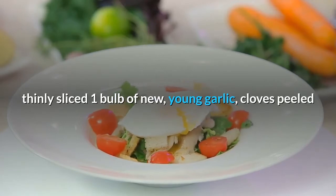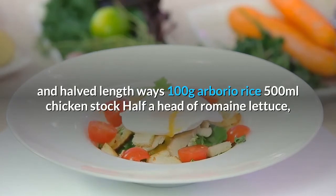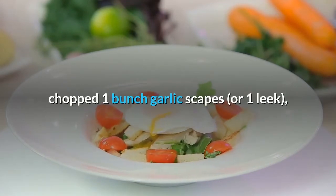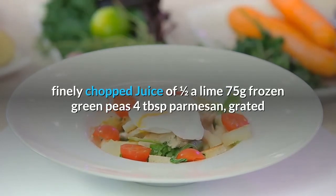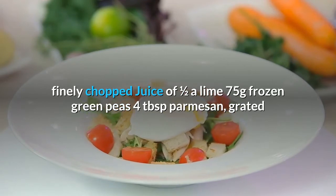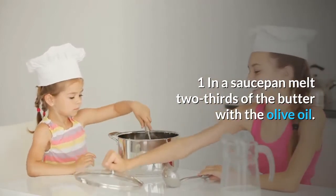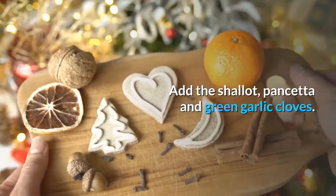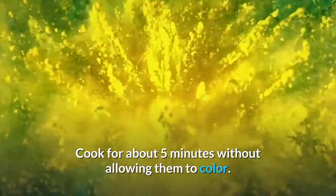100g arborio rice; 500ml chicken stock; half a head of romaine lettuce, chopped; 1 bunch garlic scapes or 1 leek, finely chopped; juice of half a lime; 75g frozen green peas; 4 tablespoons parmesan, grated. In a saucepan, melt two-thirds of the butter with the olive oil. Add the shallot, pancetta and green garlic cloves and cook for about five minutes without allowing them to color.